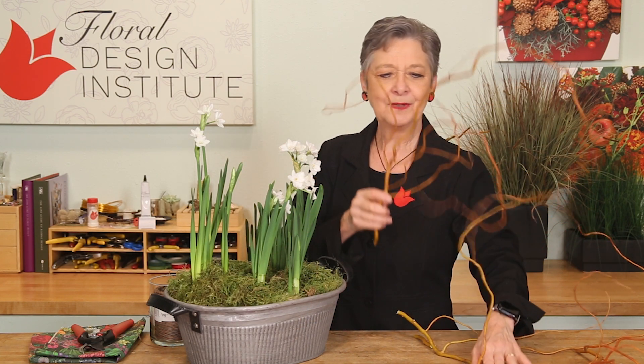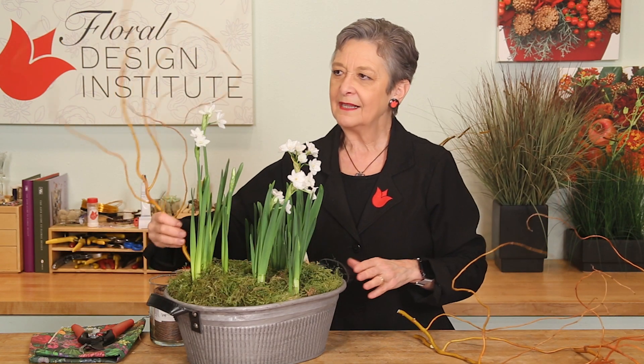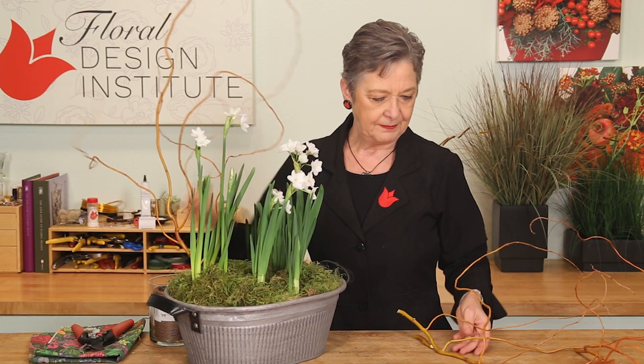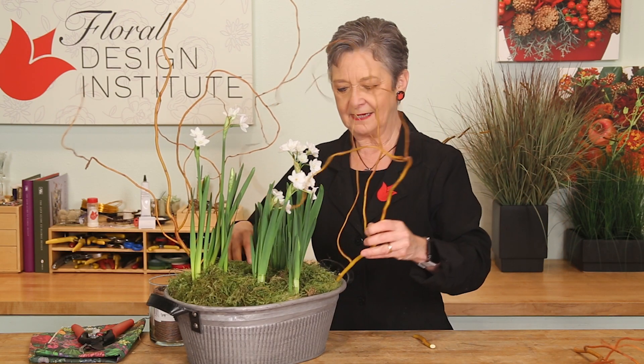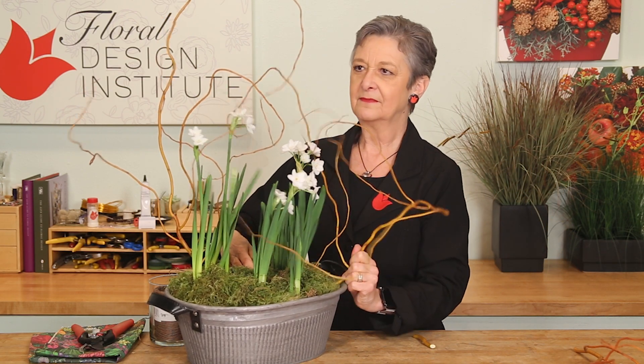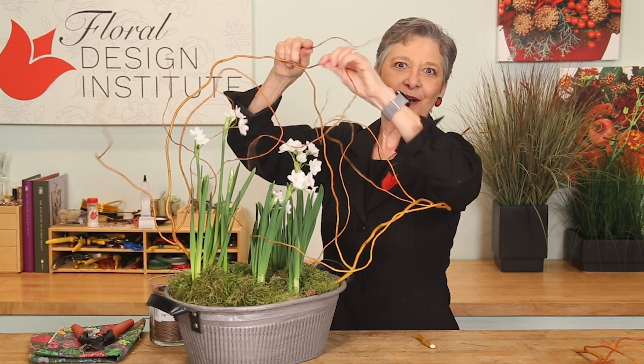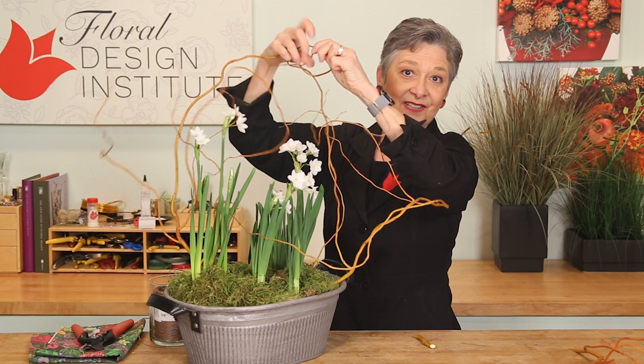Just take a bit of curly willow and insert it directly down into the planter, repeating as many times as you want. Then take the ends and knot them together, tying it to build an armature structure.